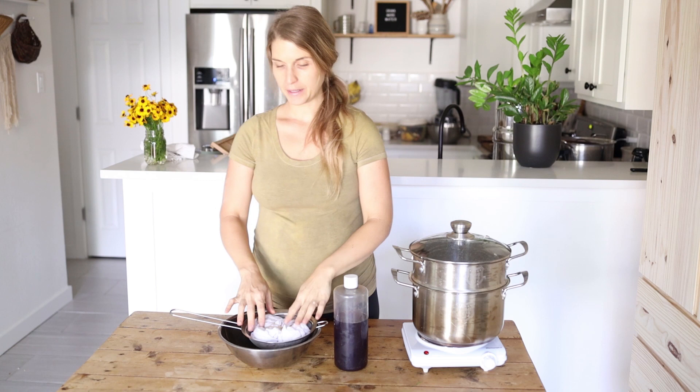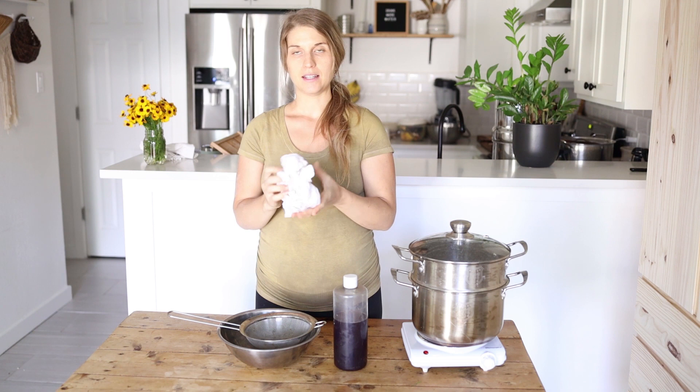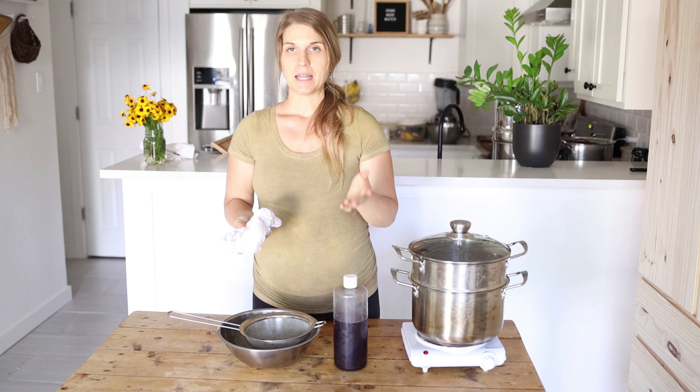I have my scrunched shirt here that I scrunched, then soaked, and then squeezed out as much of the excess liquid as possible. The more liquid you leave in, the more bleeding the color is going to do — so it's just something to keep in mind depending on what look you're going for.